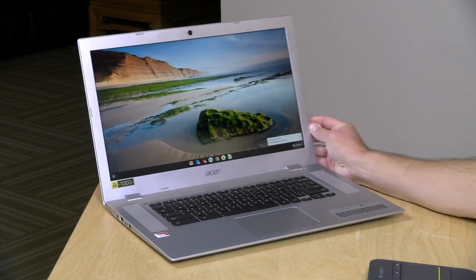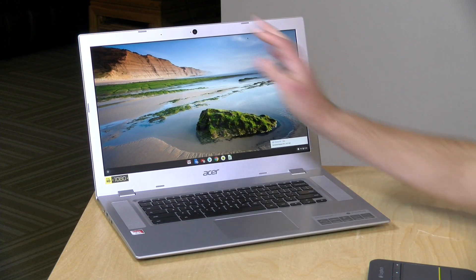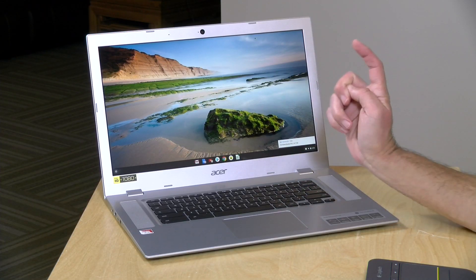Hey everybody, it's Lon Seidman and we're taking a look today at the Acer Chromebook 315. This is a 15-inch Chromebook that has a nice 1080p IPS display and it starts at around $300 — at the moment I'm seeing it for about $270, which is not a bad deal. I do want to let you know in the interest of full disclosure that this is on loan from Acer, so when we're done with this, it goes back to them. All the opinions you're about to hear are my own. Nobody is paying for this review, nor has anyone reviewed or approved what you're about to see before it was uploaded. So let's get into it and see what this Chromebook is all about.